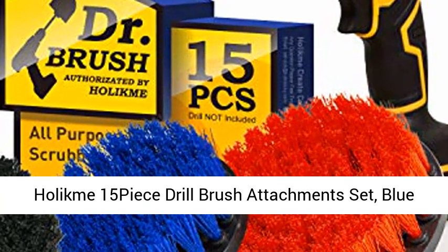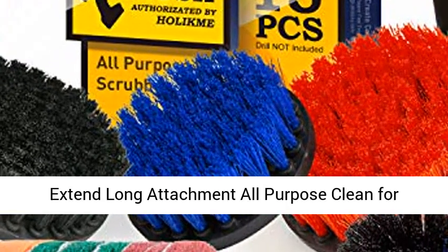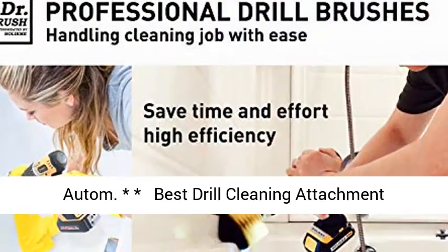Holikm 15-piece drill brush attachment set, blue scrub pads and sponge, power scrubber brush with extend long attachment, all-purpose clean for grout, tiles, sinks, bathtub, bathroom, kitchen, and automotive.